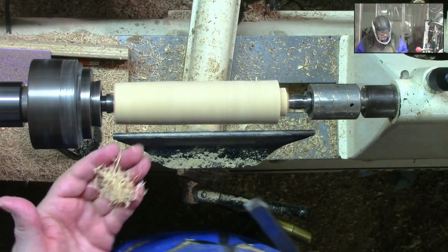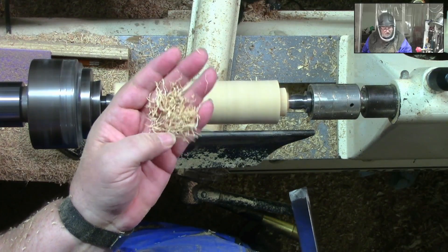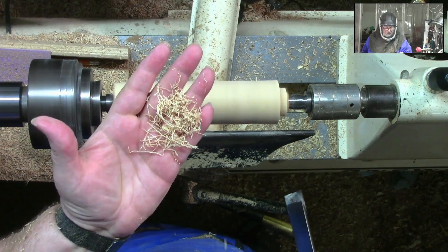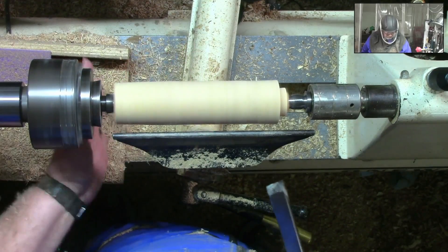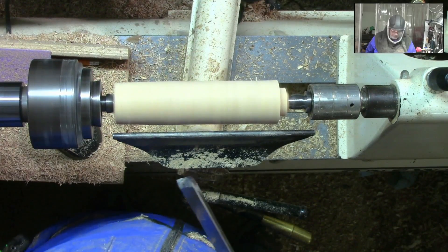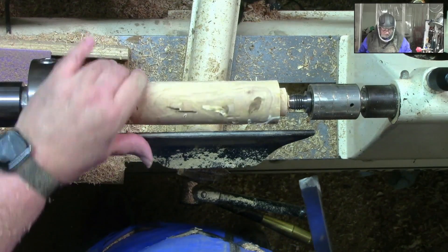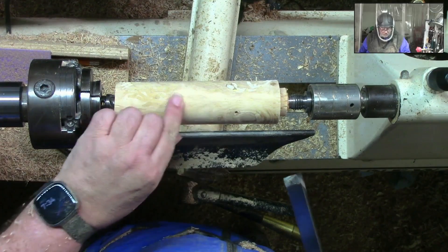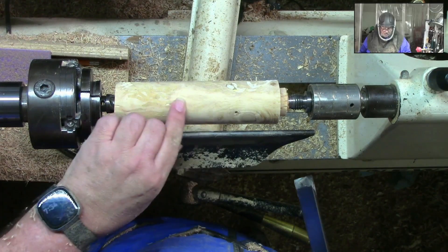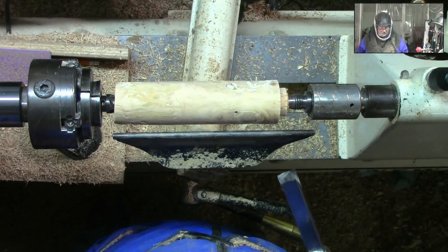With the planing cut, we want to float that bevel across that wood. Look at the little curled shavings coming off of that — super fine little shavings, not dust. And on this wood, to not get dust is saying something. Look at how smooth that wood is. That's way smoother than you're going to get with 100 grit sandpaper.